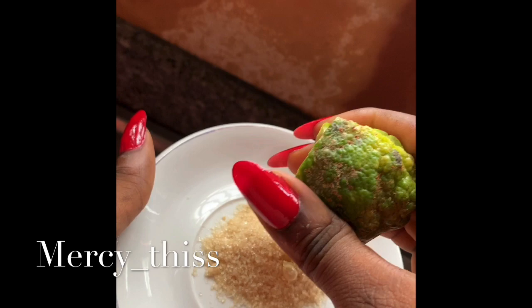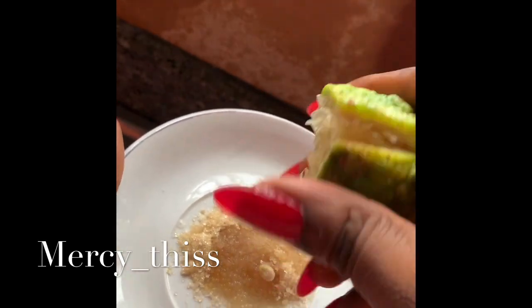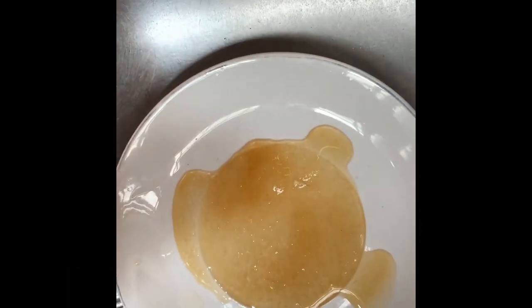Now I'm going to squeeze the lemon juice into the sugar, and I'm taking out the lemon seeds from the plate.